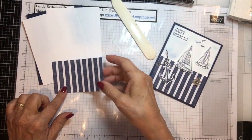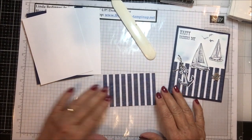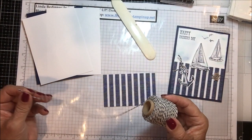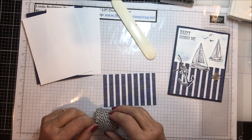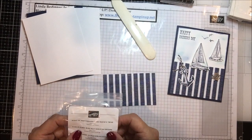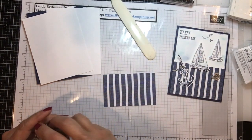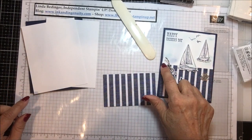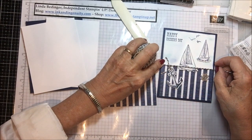I chose this one, and this piece is four by two and a half. I'm also using this twine — it's Night of Navy and Sahara Sand Baker's Twine. It's real thick so it looks like rope. I'm going to try and put a little piece of this twine across the seam here; I thought that would look good and I may go around it a couple of times.